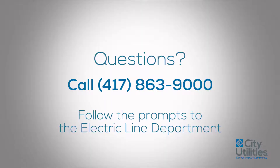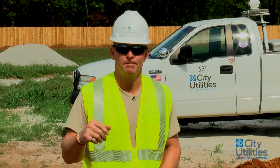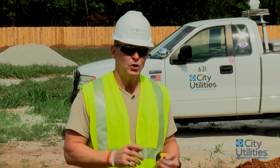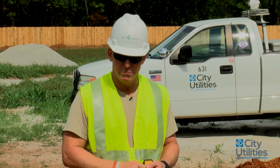If you have any questions, please give us a call at 417-863-9000. You'll be able to follow those prompts to reach someone from the line department, engineering, or the tech house. If you look on your prints from engineering, you'll find the number 417-450-7347 — associated with this job — and either me or someone else will come out for a pre-construction meeting and go over all the standards. I hope this video has helped. Please give us a call if you have any questions, and remember — always be safe.